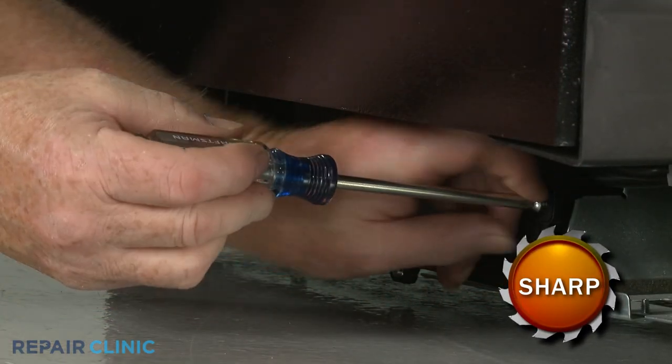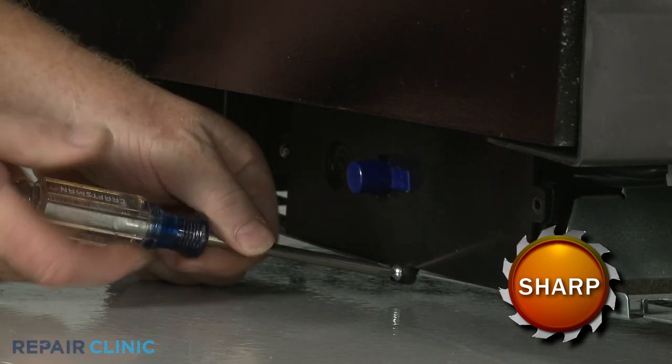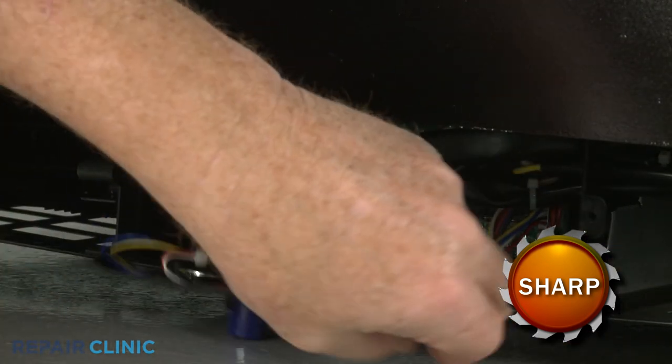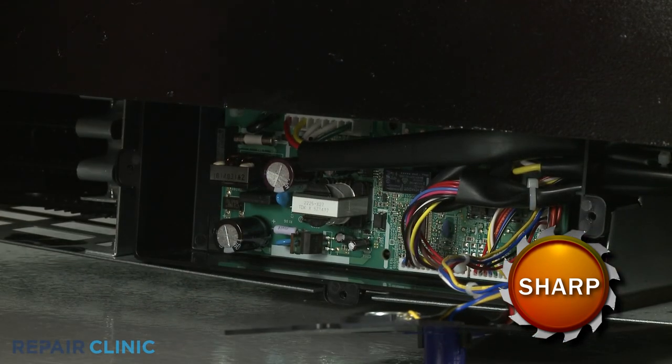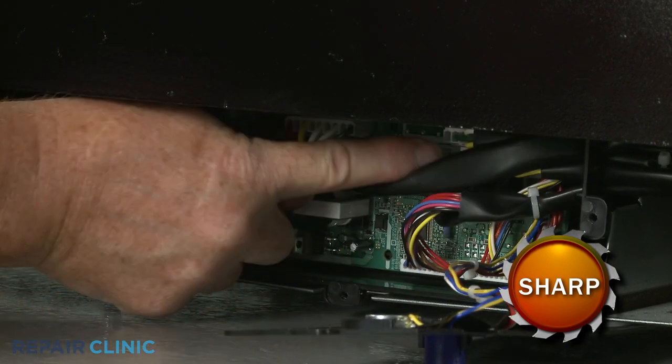Next, unthread the screws to release the control board cover. Note the orientation of the wires connected to the control board, then disconnect them.